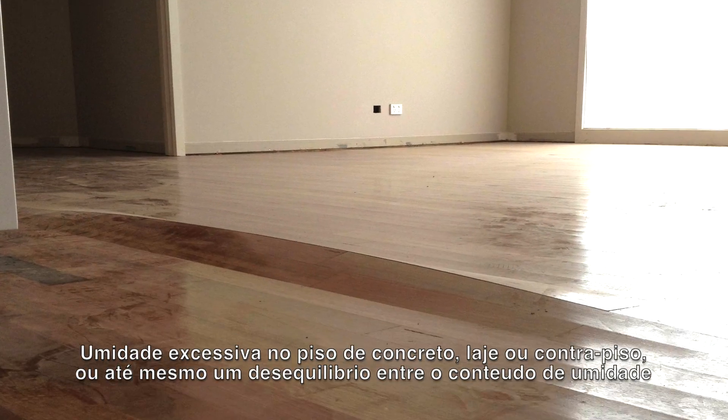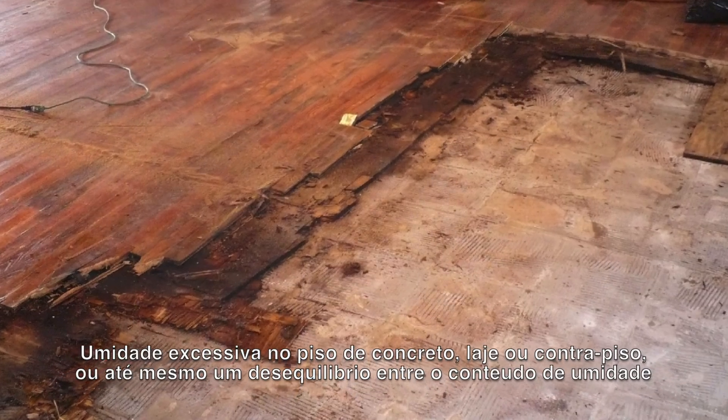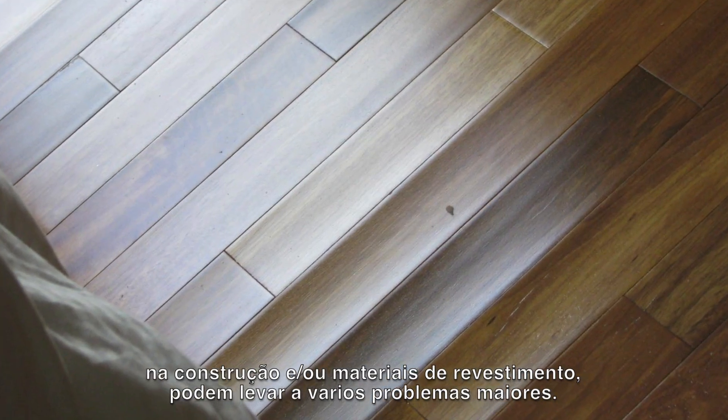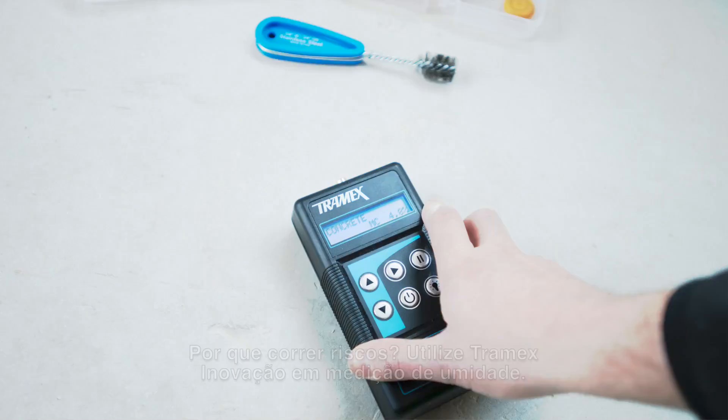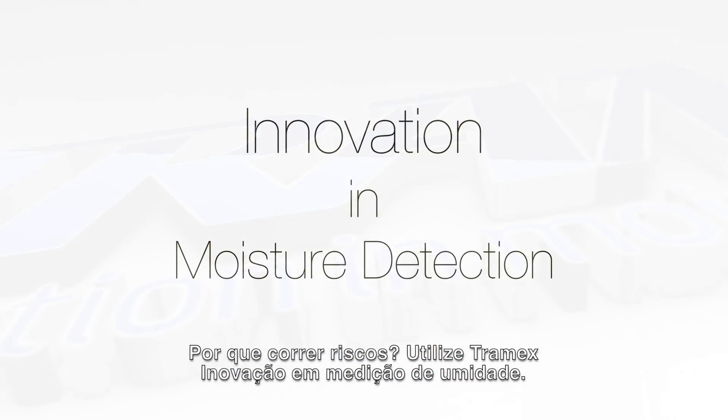Excessive moisture in concrete floor slabs and screeds, or a disequilibrium between moisture content in the building and the flooring materials, can lead to major problems in many types of floor coverings. Why take risks? Test with Tramex. Innovation in moisture detection.